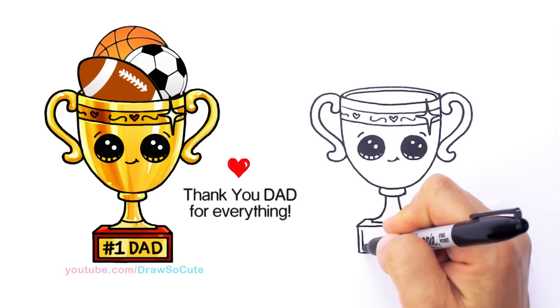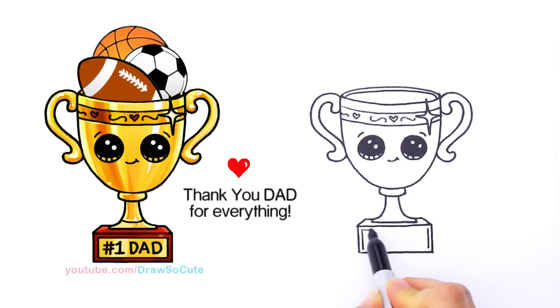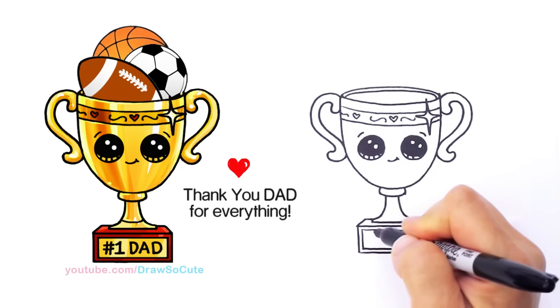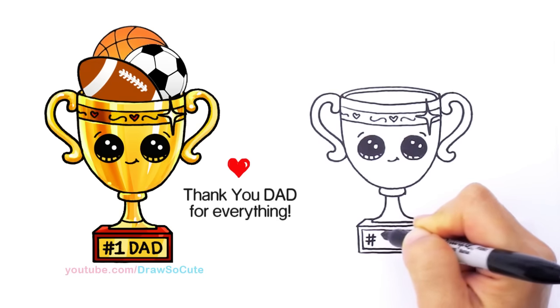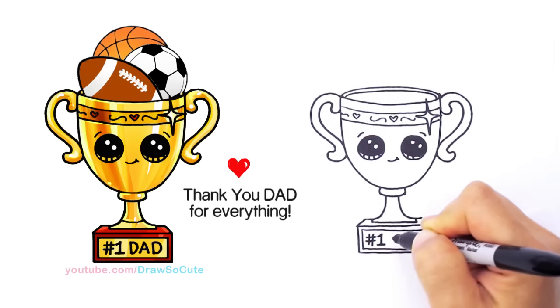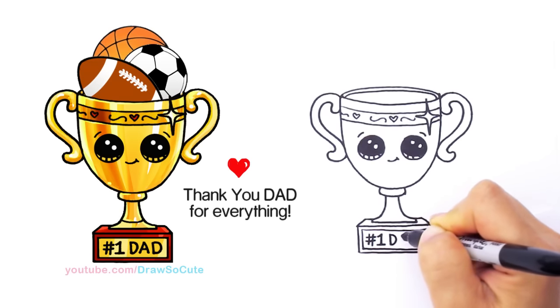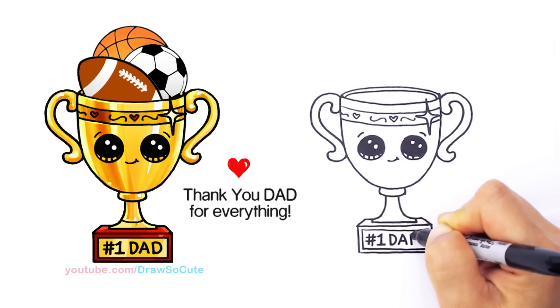Give yourself a frame, and now I get to write 'Number One Dad.' I'm just going to use the number sign — once again you can write whatever you want — but this one is for a number one awesome dad. So: number one, and then Dad — D, A, D.